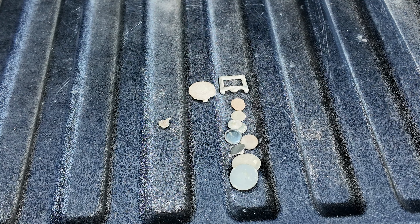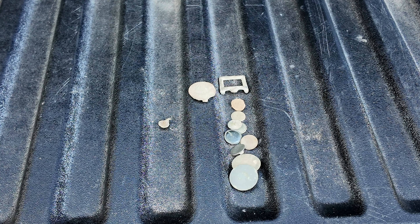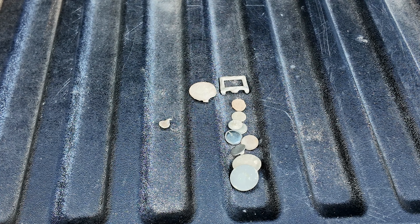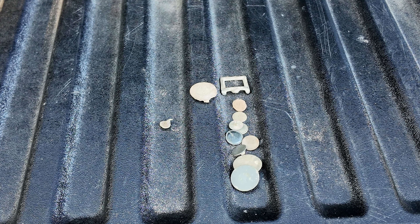Our Deus 1 was set up on Deus Fast with reactivity at 3, silencer at negative 1, discrimination at 6.1, and running at 30 kilohertz. If you want to see the sweeper program, check out some other videos - it's the basic settings we always run with the sweeper, and we'll put that link up right now. Great hunt on a 1700s site - we had a ball. Can't wait to come back; we're going to try to get back sometime this week and see if we can find some more great artifacts. You guys take care and thank you for watching. If you haven't already, hit that like and subscribe - we would greatly appreciate it. Have a great one!